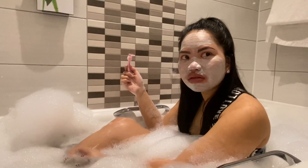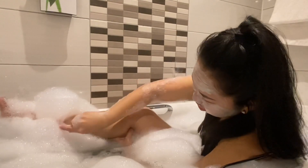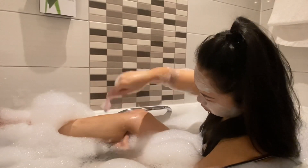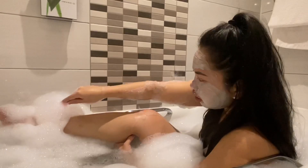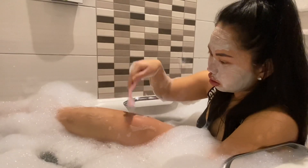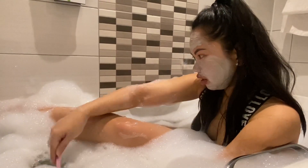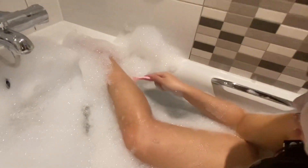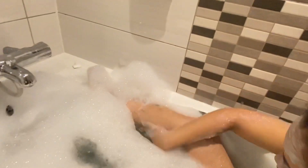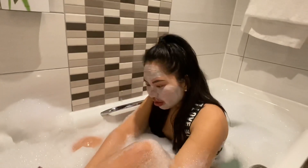I'm normally putting cream on it but since I'm in the bath I don't think I need to. So first you just need to gently go from down up, then clean it in the water, and repeat. You can feel and touch it — wow, yeah, that's great!